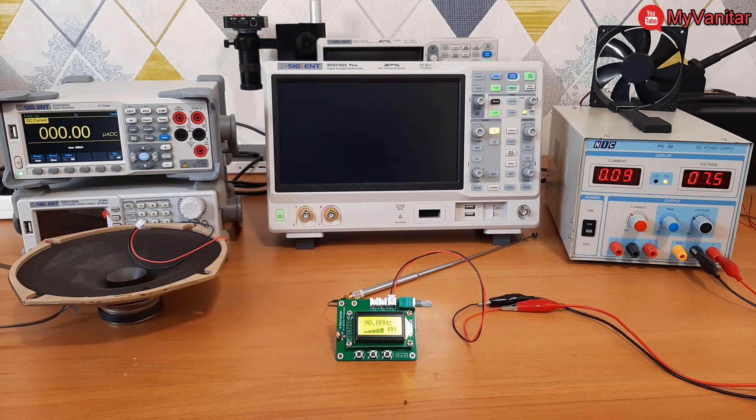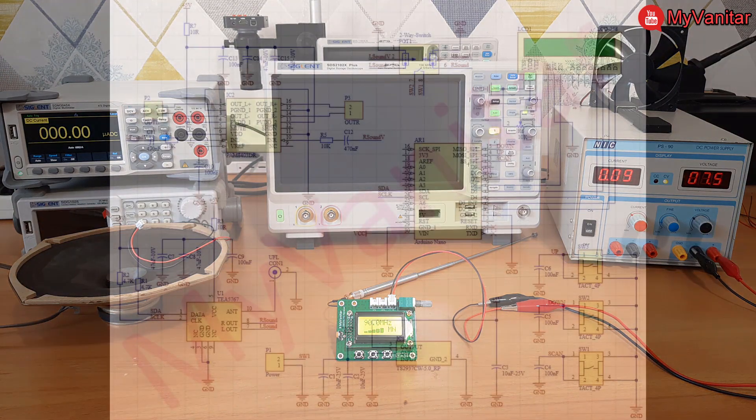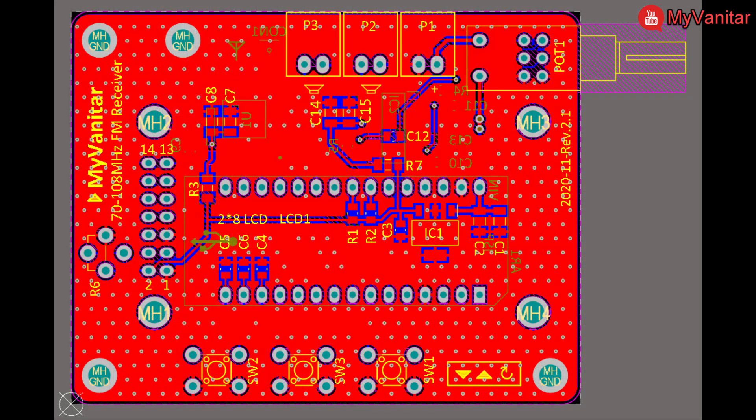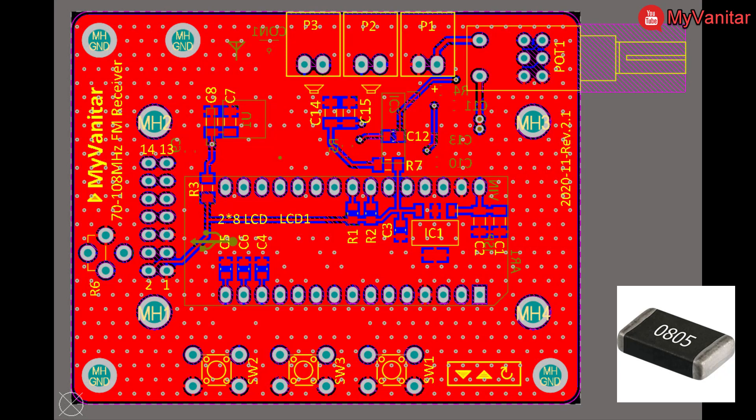In the next step I'll talk about the schematic and PCB. This is the schematic diagram of the device — I've explained it in more detail in the article, so please check the article link in the video description. This is the PCB layout. It is a two-layer PCB and the majority of components are SMD; however, the smallest package size is 0805, so you won't have any problem soldering the components.